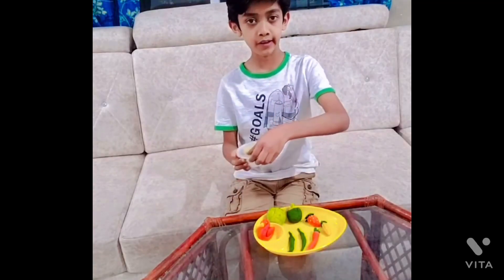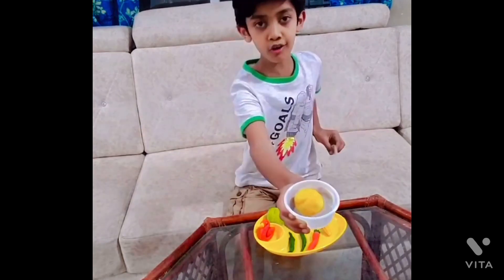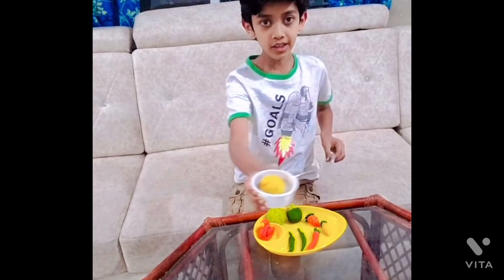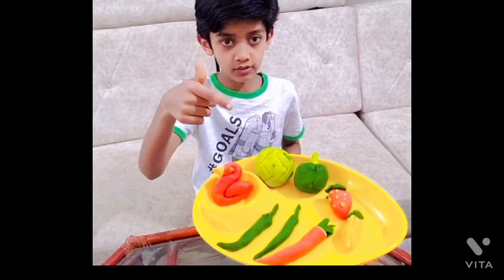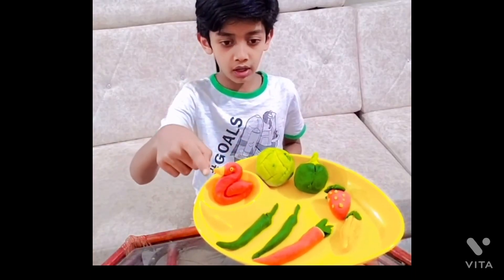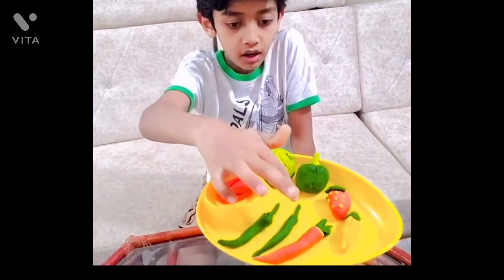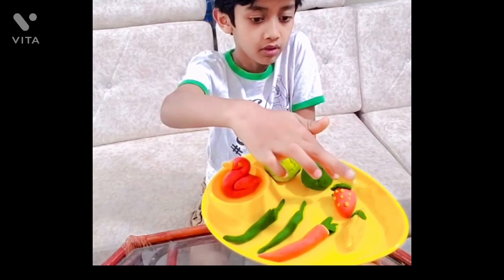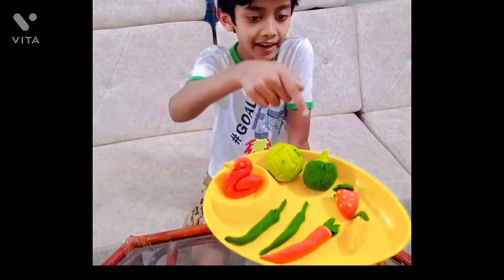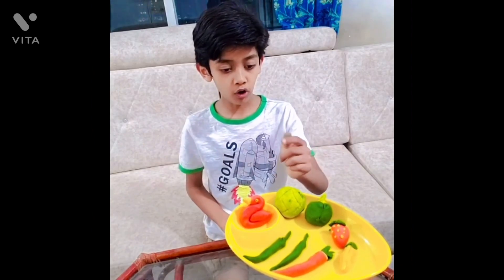Hello guys, welcome back to my channel! Today I'm making play-doh. I will show you how to make play-doh at home — I'll be making a duck, cabbage, chili, carrot, corn, strawberry, and bell pepper from play-doh.